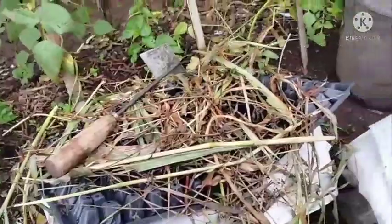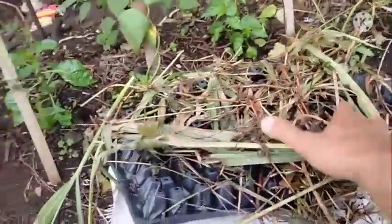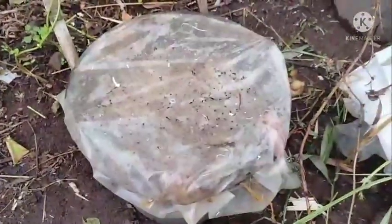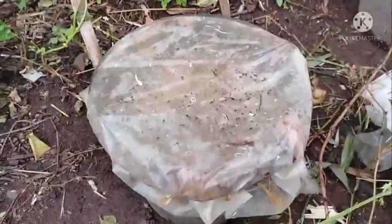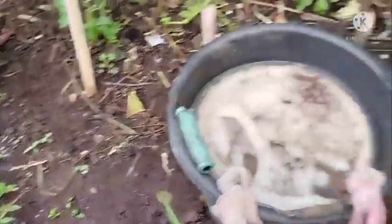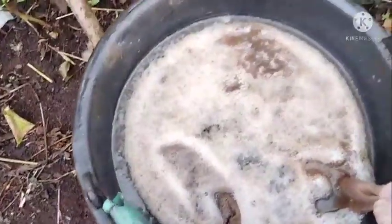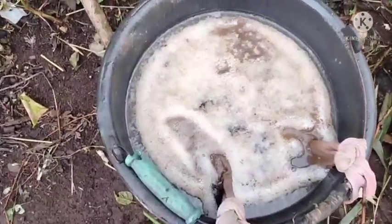We are going to open it. Like this, we will open it as a cover. Now, this is the result. This shows that the microbiome has developed to the maximum, and this is what I can see.